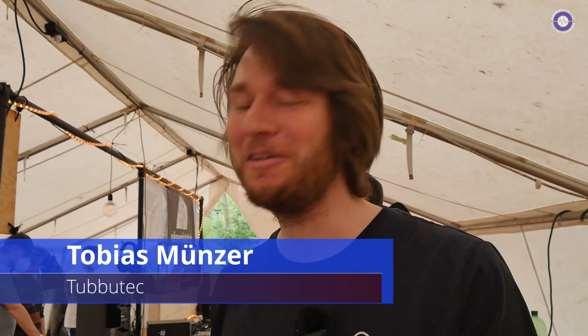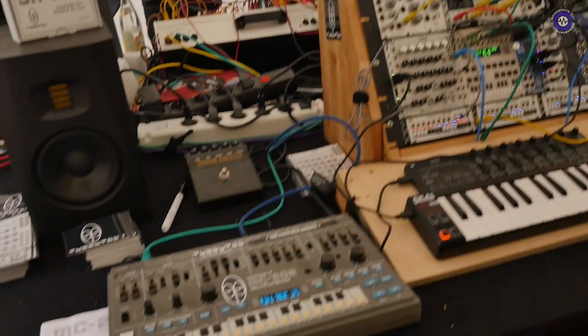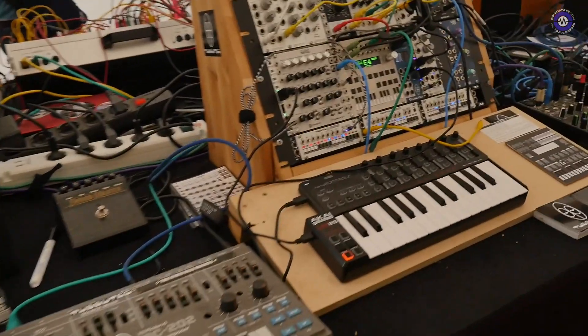We're here with Tobias from TubuTech. Hey Tobias, how's it going? Yeah, great. So you've got some real nice goodies to show us here. What's on the table?